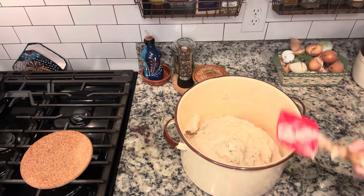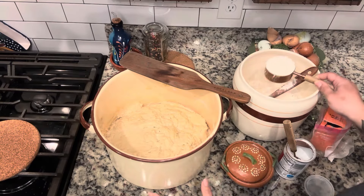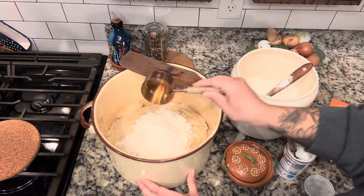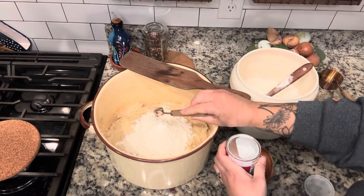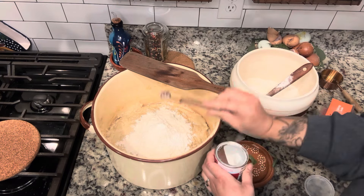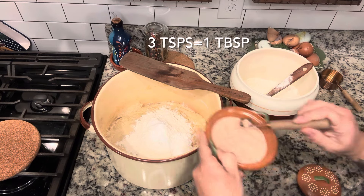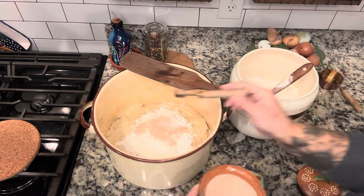Once it's all well mixed in and you're not seeing loose flour anymore, cover it with a towel and let that rise until it's doubled — this took me about two hours. Once those two hours were up I added in one more cup of flour. To that cup of flour I added some baking powder, baking soda, and salt. The reason I mixed those into that one cup separately is because it helps to get the baking soda, salt, and baking powder mixed in really well into that dough so that I don't have bits and pieces of the dough without it. You can pre-mix the flour, baking soda, baking powder, and salt in a separate bowl and then dump it in, but I've always done it this way.